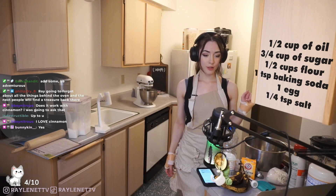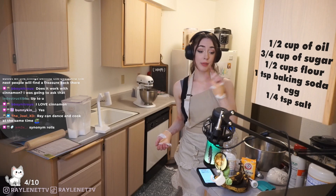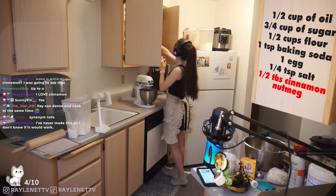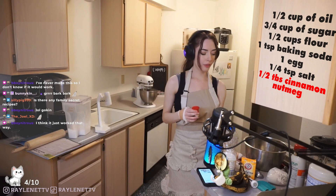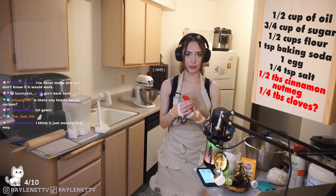If you guys ever have any suggestions for what I'm cooking, go for it. I might not keep up with most of the chat tonight but I'm gonna do my best. I have my MacBook right here so I can kind of check. I'll do a quarter teaspoon of cloves and then half a teaspoon of cinnamon.